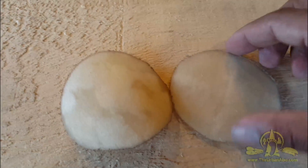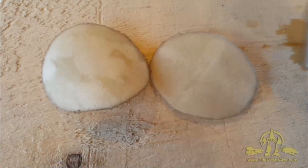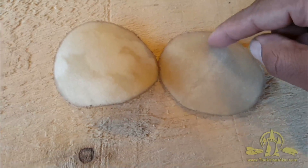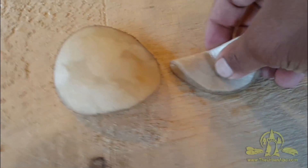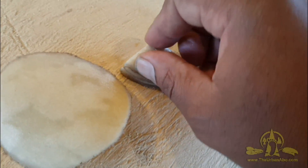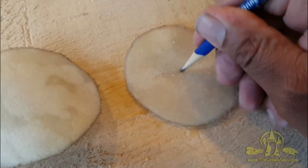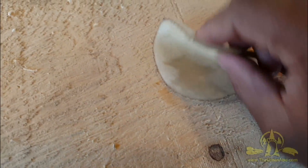We got some 3-inch diameter rawhide and we want to punch out the center here, and then 6 equidistant smaller circles around, about a 1/4 inch to 1/8 inch in. I'm going to find my center by folding this in half and then folding it in another half. These have been soaking in water so they're pliable. Right about there is my center — just mark that right there.